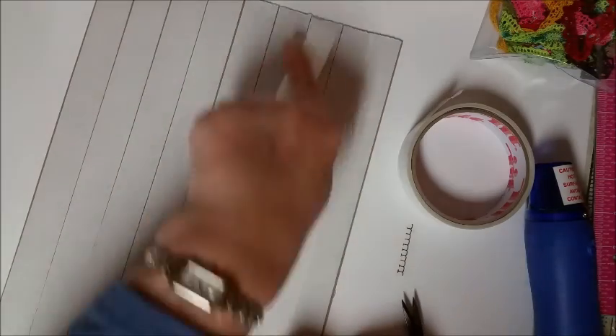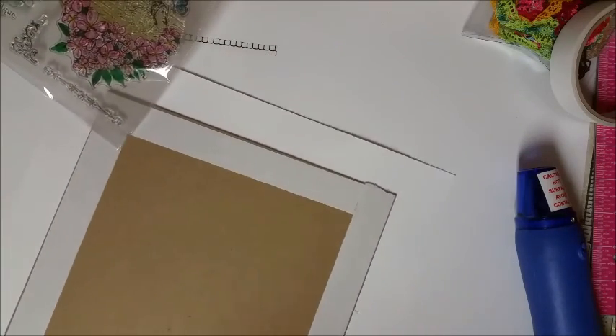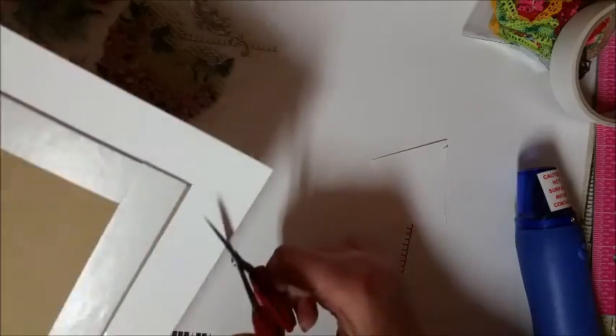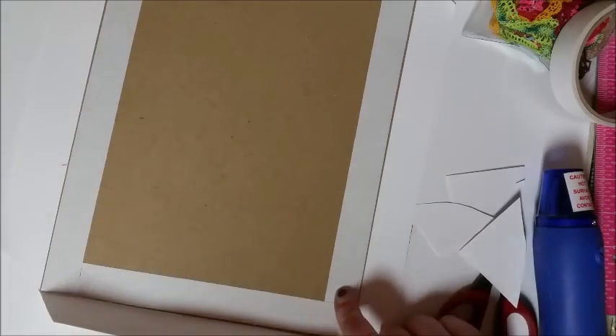If you didn't want to do this step you could just gesso your chipboard, but I wanted to start with a white background so this is how I did it. Now I am just peeling off the tape and I am going to turn it upside down and stick it to a piece of card stock. Then I am going to cut the edges. You want to make sure that when you cut the corners that you leave about one inch of paper on each corner, and that way when you fold it in the corners will tuck in and you won't see any of the chipboard.